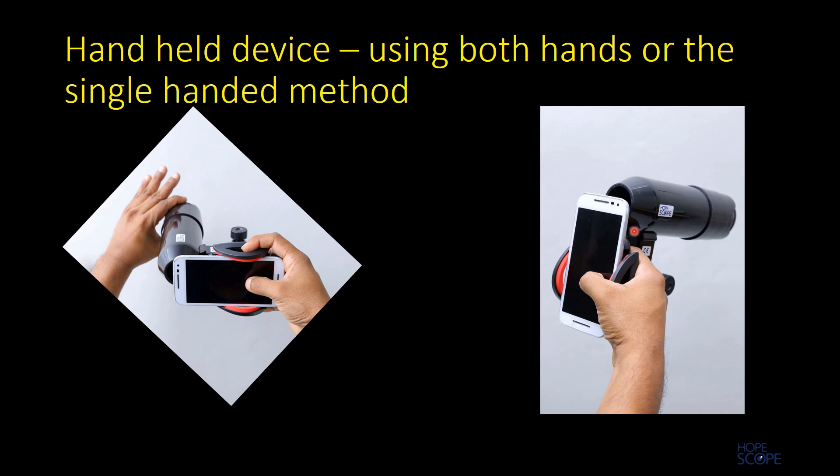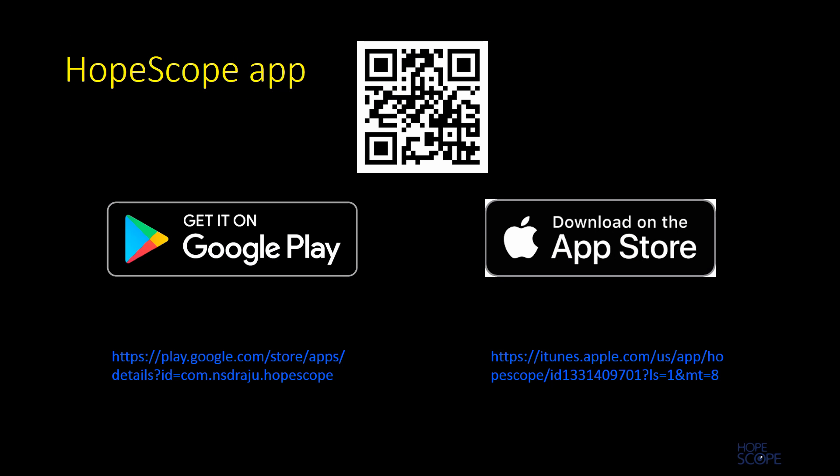In the single-handed method, the device is held by the holder with one hand only, and the thumb of that hand is used to touch-focus as well as to click to capture the image. HopeScope comes with its own app for both Android and Apple, available for free download on Google Play and the App Store.